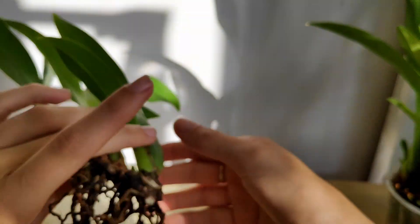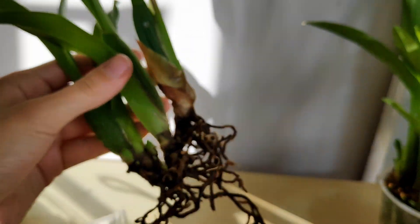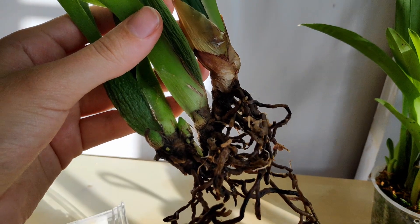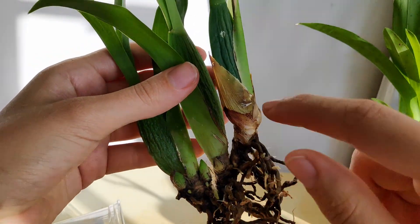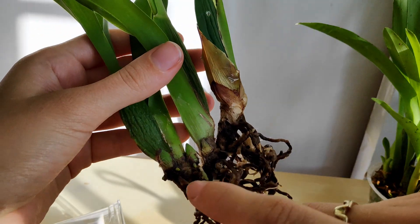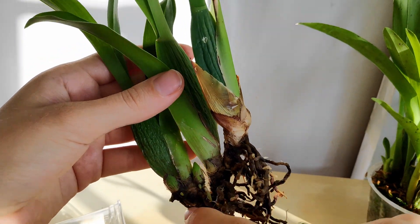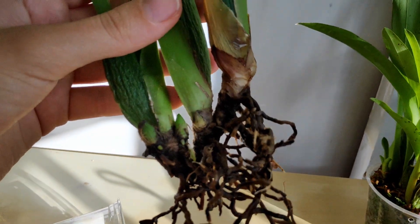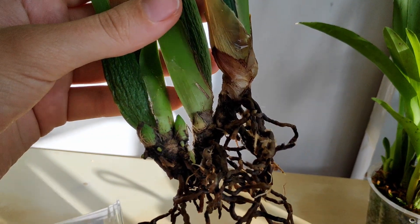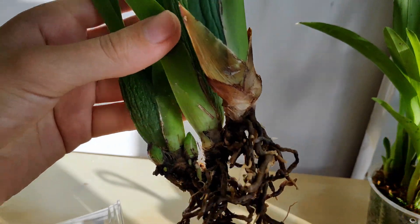So not a happy day, I'm afraid. I'm not quite sure what to do with this plant, because it was actually on the road to recovery. It had been neglected by my brothers after my mom left the country for some time, so it was quite dehydrated and shriveled. But it actually had two new growths, both of which were making decent progress on rooting. I thought this orchid was almost out of the woods. But now that I see it has Fusarium, I don't know how those new growths are going to develop.